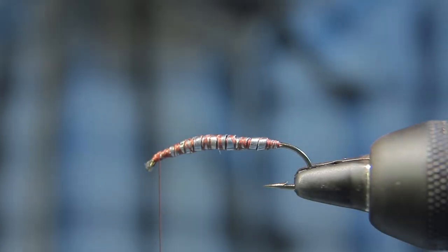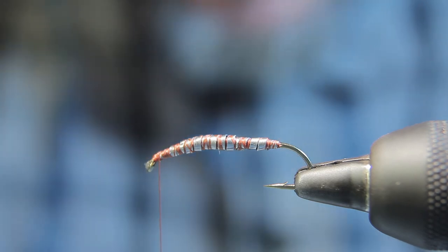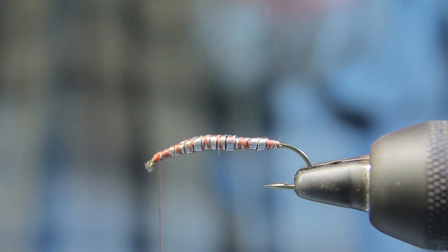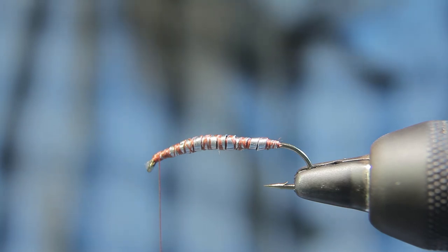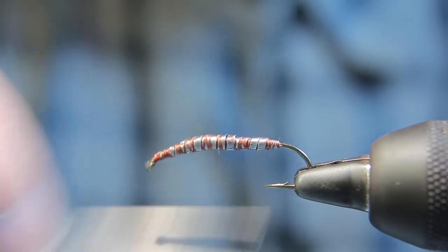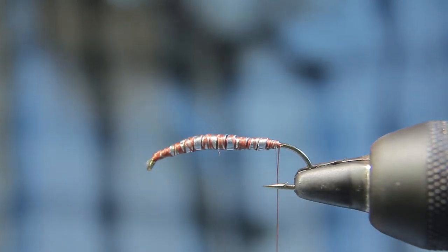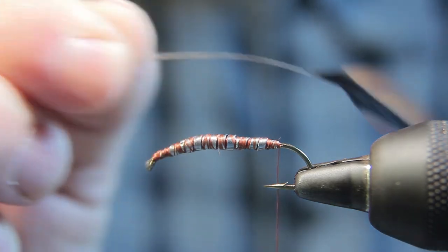I already went ahead and got things started for us here today, so that way we're not wasting too much time on my really long fly tying videos. I ran a course of three layers of flat lead wire building up to a taper, and I've already started a thread base for the underbody. The first step I want to do is tie in some tails.